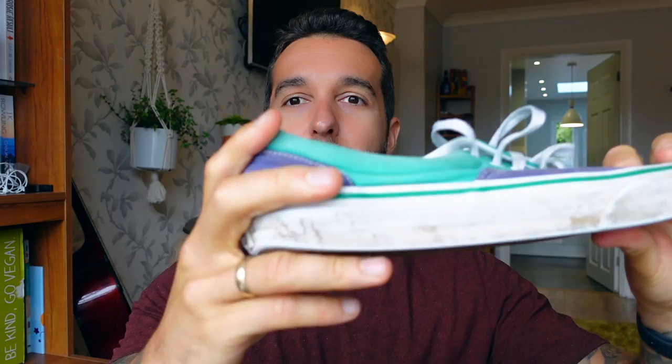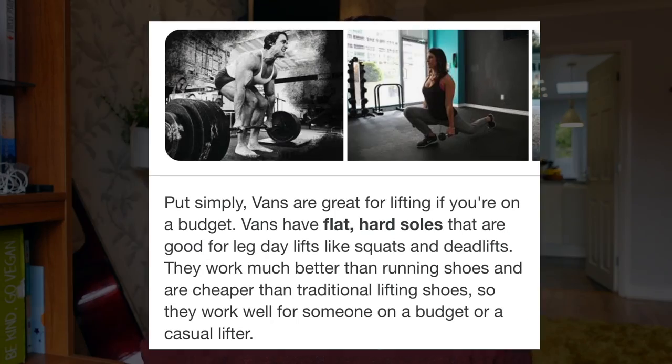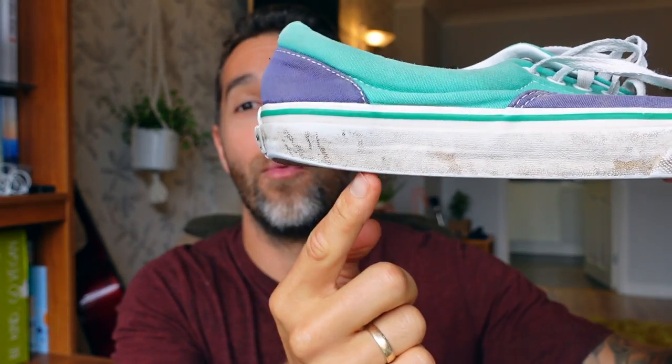I have my pair off eBay. The first thing we're going to have to do is pull out the insoles. Believe it or not, Vans aren't actually flat — I used to think they were a flat shoe because people talk about squatting and wearing them to deadlift because of the flat base. But there is actually a raised heel in the sole, so we're going to pull that out now.